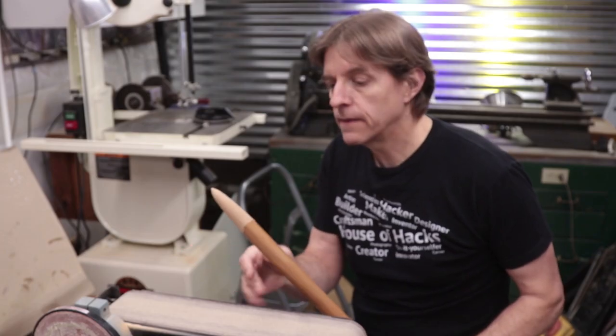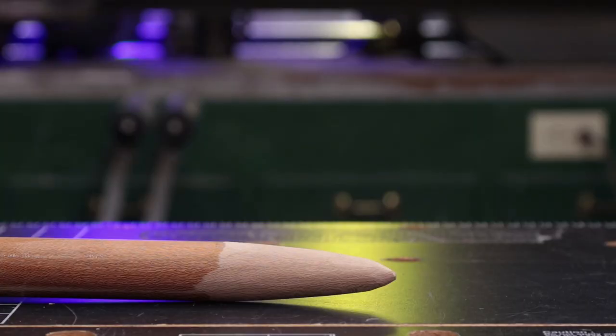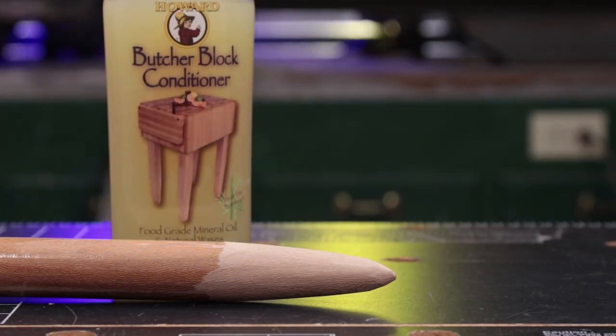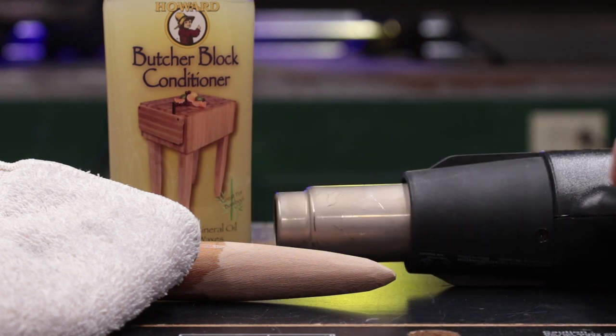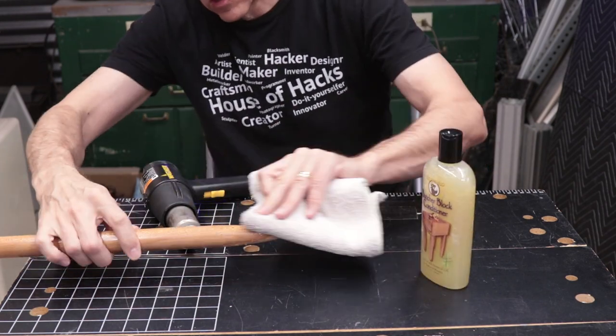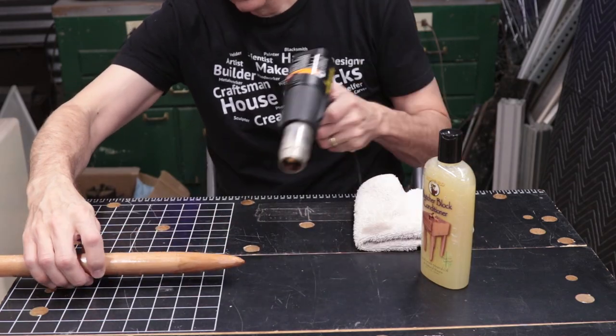That was about 10 minutes worth of grinding on the belt sander and I'm going to put a coat of oil on it to seal it. That can be reapplied each year as needed to keep the toxicity down rather than trying to use Varathane or some other synthetic material like that.